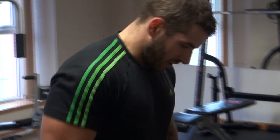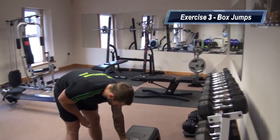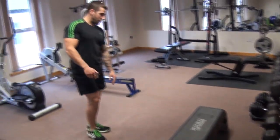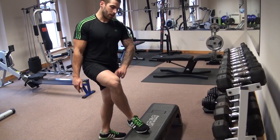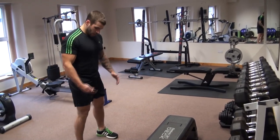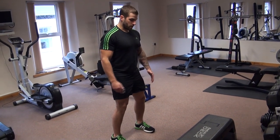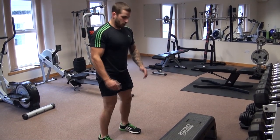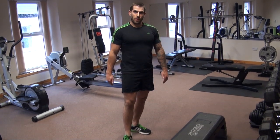The last exercise of the circuit is going to be box jumps. Ideally we use a bench — if you don't have a bench, find something sturdy that you can jump onto. If you don't have that luxury and want to do this at home, you can do a tuck jump instead. Squat position, feet hip width apart, heels on the line of toes. Jump — sink down, jump up, tuck the knees up to the chest, land, and sink back into a squat. Repeat for a minute.